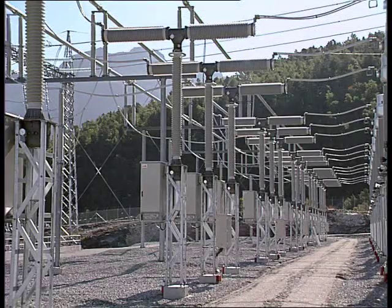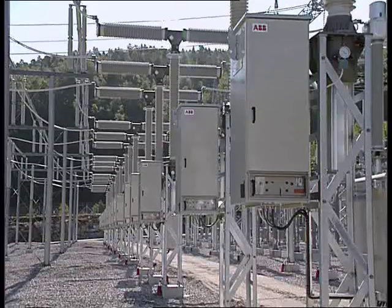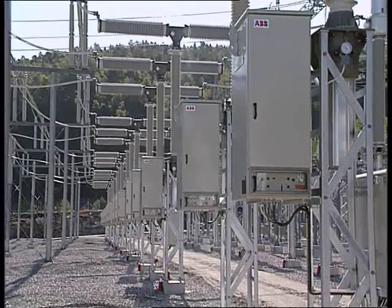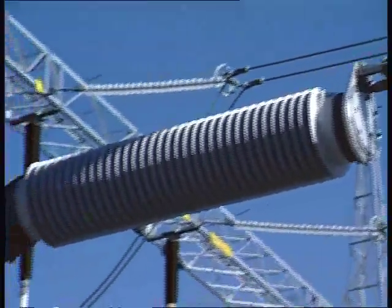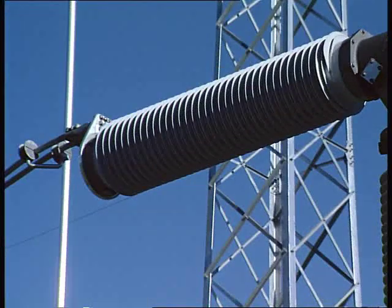In addition to safety, reduced service requirements and lower stress during earthquakes, composite insulators offer a higher resistance to pollution, thus giving increased insulating properties compared to porcelain. The lighter weight makes it easier to handle during transport and installation.